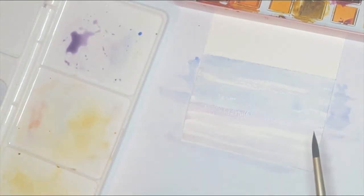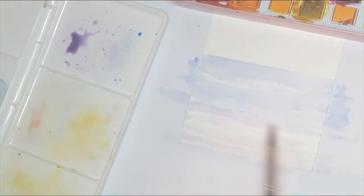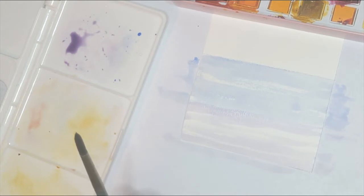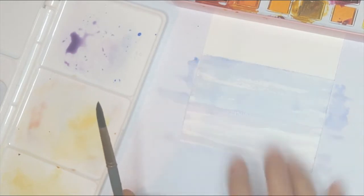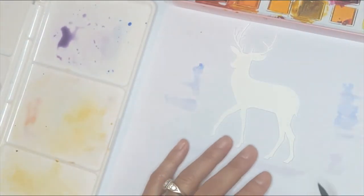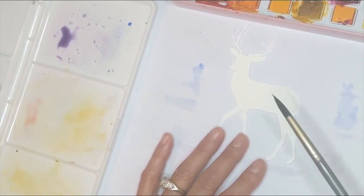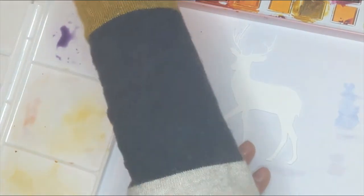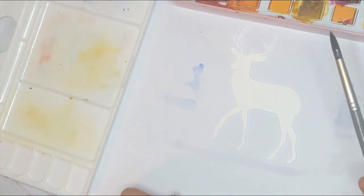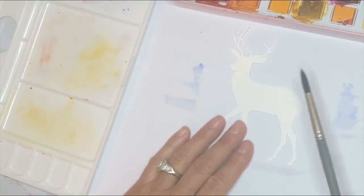This is a great place to stop because it's very simple and I can still get somebody's name written on here without it being too busy. I'll stop here and let this dry. While it's drying, I'll work on my deer. There are several ways you can do this — you can Google the image and cut it out yourself. I have a Cricut machine and I absolutely love it — I don't know how I could live without it.